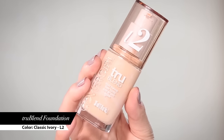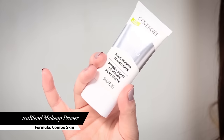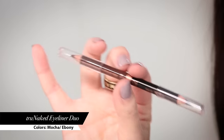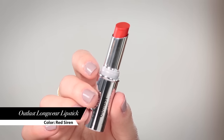So here I have the makeup bag. Let's see what I have to work with. First I have the True Blend foundation in Classic Ivory. Next I have the CoverGirl True Naked palette in Nudes. Next I have the True Blend face primer in combination skin. I also have the True Blend bronzer. Then I have the True Naked liner in mocha and ebony, the CoverGirl Plumpify mascara, and the very last thing is the Outlast lipstick in the color Red Siren.